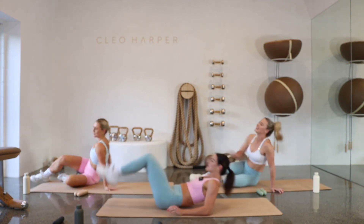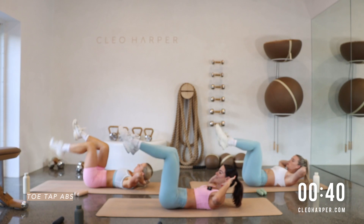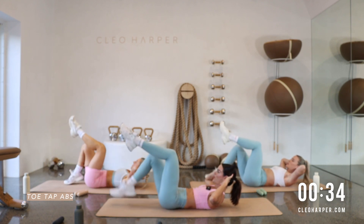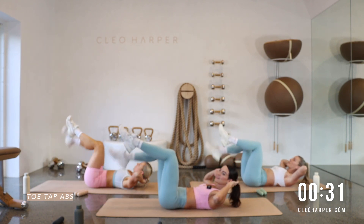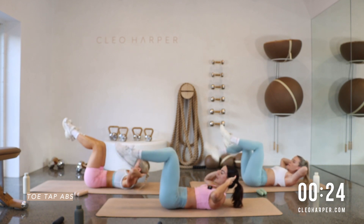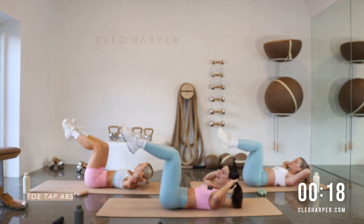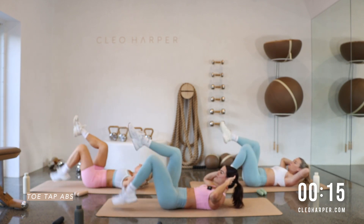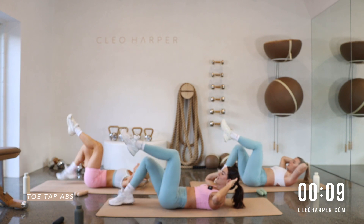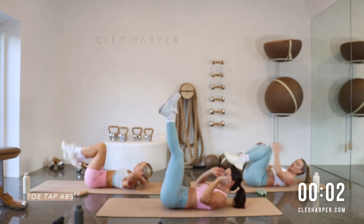Flipping onto our back team — crunch it up! We have toe tap abs alternating — the right leg goes down, the left leg goes down. Crunch it up, get those shoulder blades off the floor, looking up to the sky. If you want to make it harder, take that toe tap a little further; if you want to regress it a little bit, keep that toe tap nice and close to the body. One more round of those little abductors, bear crawls and toe taps — we can do this! We are strong — you can get through anything. One more toe tap — rock and roll!